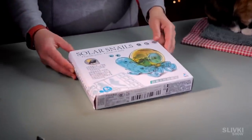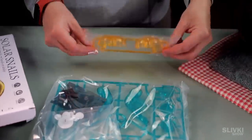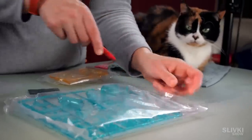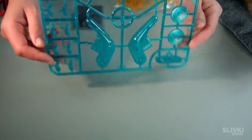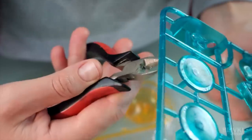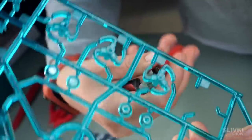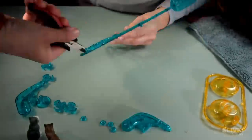We ordered a cool solar robot toy which came in a box but it was disassembled in the form of parts connected to each other. We are very happy to assemble it and see what results we get. Using wire cutters we separate each part from the frame — it took some time because there are lots of parts.